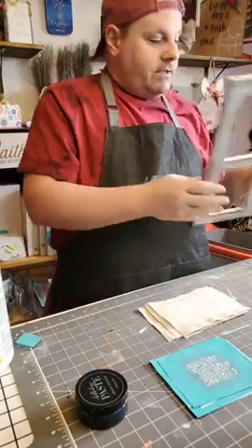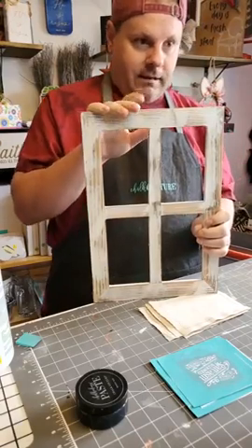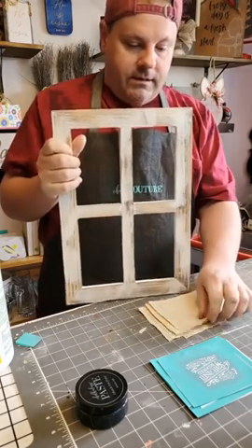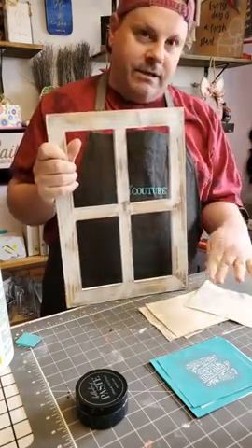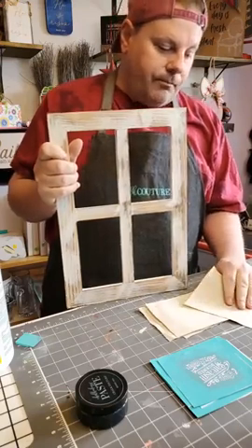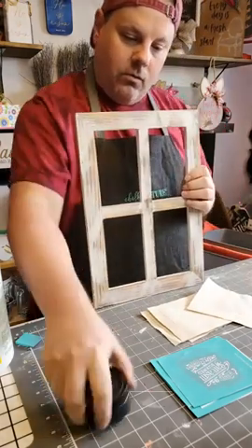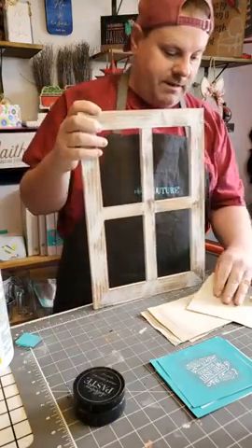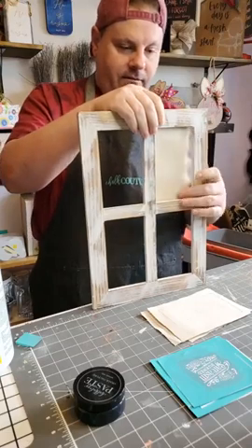So I got this frame — I said Michaels but it's actually from Amazon. I've already cut the transfers out. We're going to put paste on them. I'm not using ink because we're not going to wash these. I'm actually using shimmer shadow paste to add a little sparkle to it.